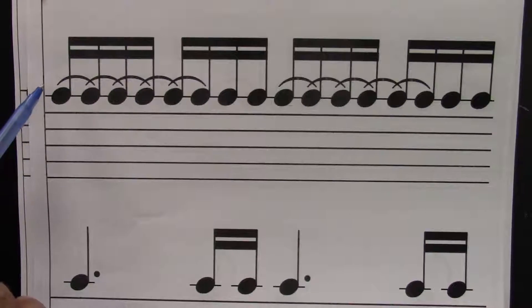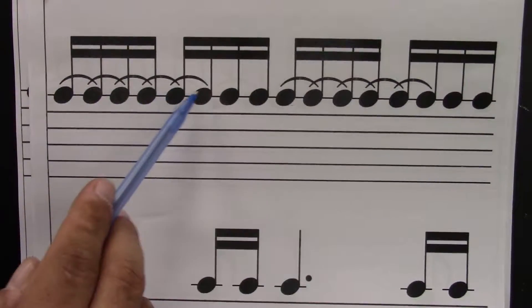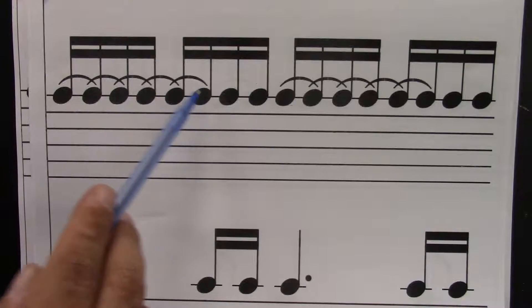Dotted quarter note equals six sixteenths: one, two, three, four, five, six — or one, e, and, uh, two, e.